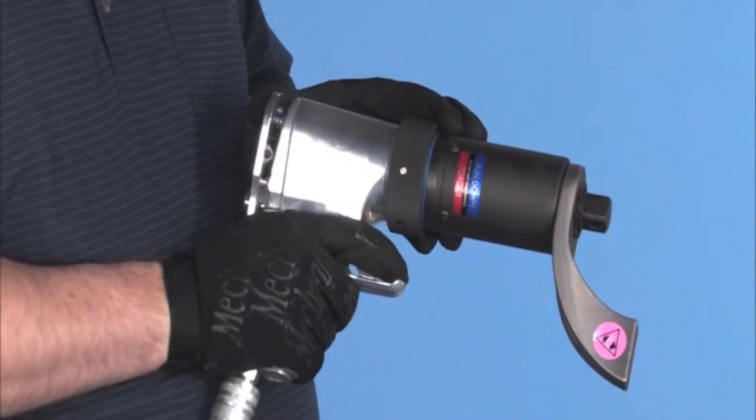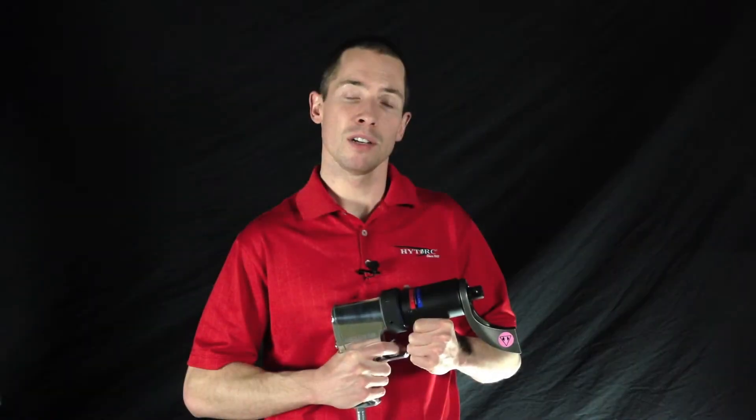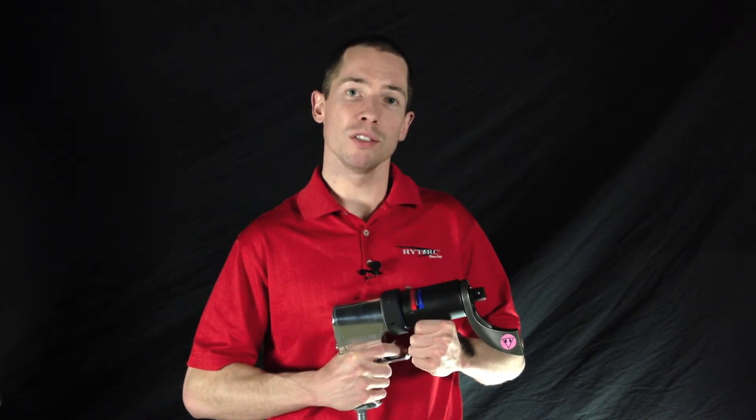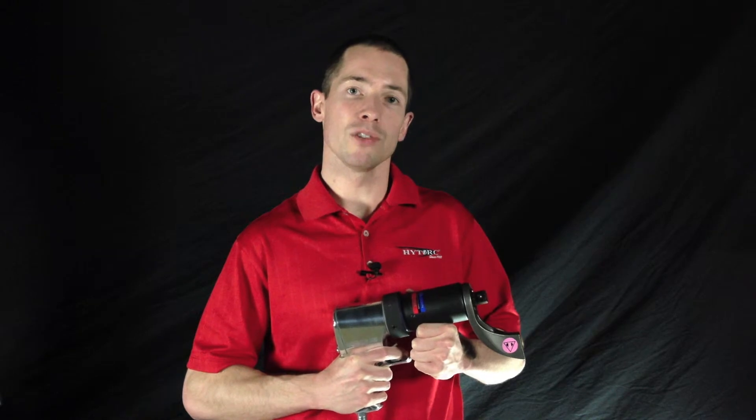The paddle on the back is a patented safety feature that prevents the tool from operating in high torque mode if it's not depressed. This ensures that the operator keeps his hands away from the reaction arm while it's in use, preventing one of the most common bolting-related injuries.